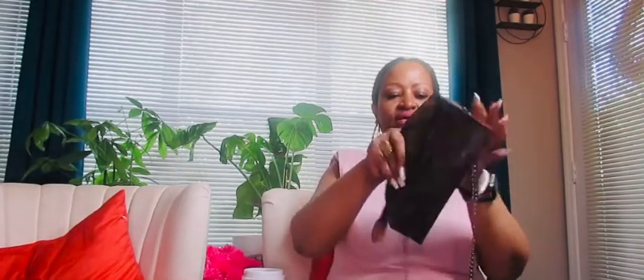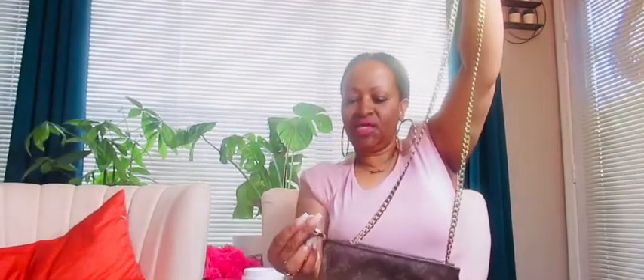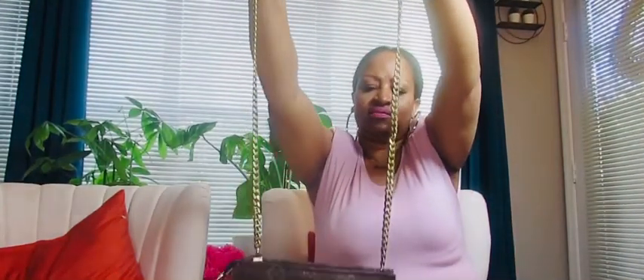It was $18.99 and it fits perfectly in the pouch. Then I had a chain I had ordered from Amazon a while ago — it's more of a brassy color, like a brassy gold, and it matches the hardware on the toiletry bag pretty well. So I added that.